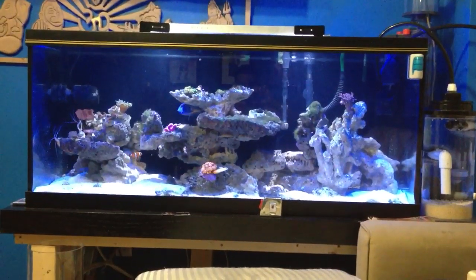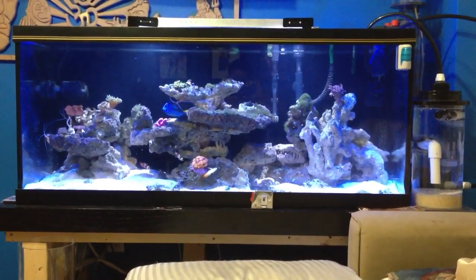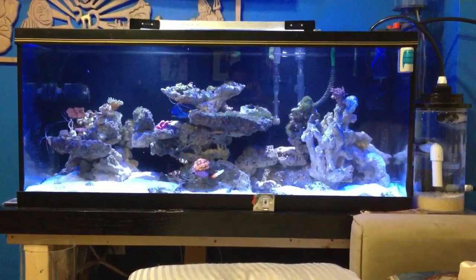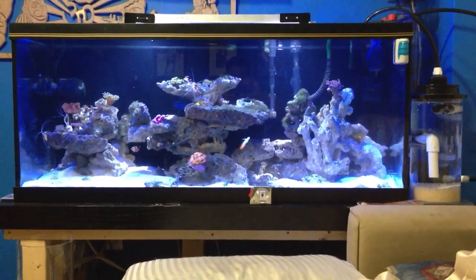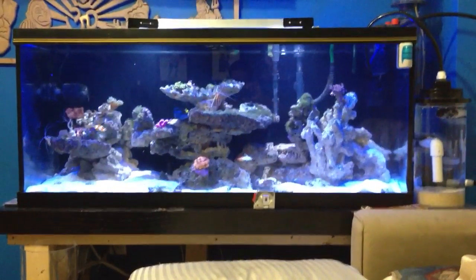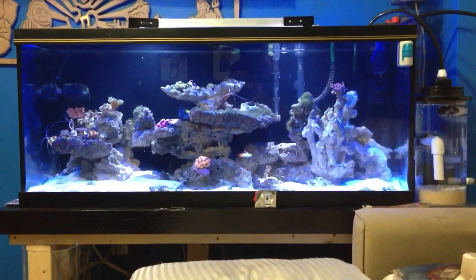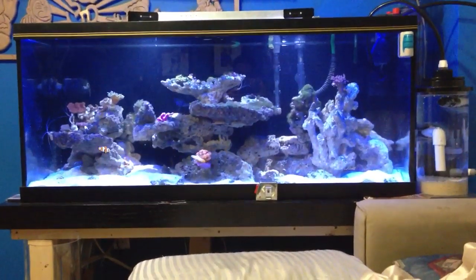It's 18 inches in depth and roughly 20 to 21 inches in height — just something small for now in my room, just to start off. I'm a reef hobbyist — I am a reef junkie, I can say. Addicted to this stuff, never-ending.